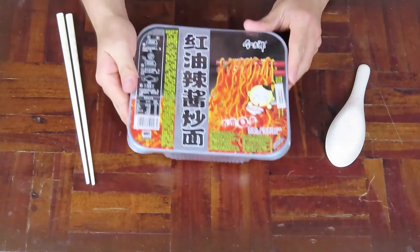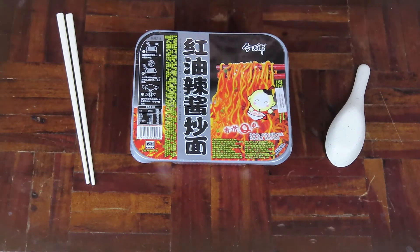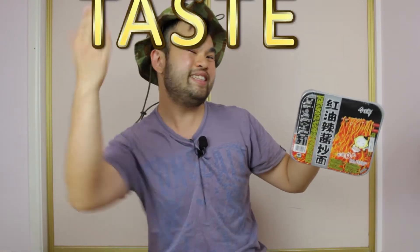I haven't had Jin Mai Lang instant ramen for a very long time. The last time I think I've had it was almost 1 or 2 years ago, somewhere along those lines. And from what I remember in those past videos I've made, the ingredients inside were really fresh. I wonder how spicy these instant noodles will really be — I guess I'll find out with a taste test.